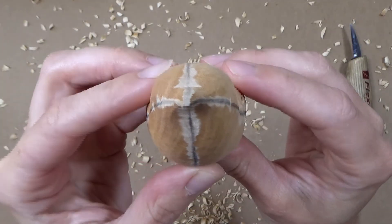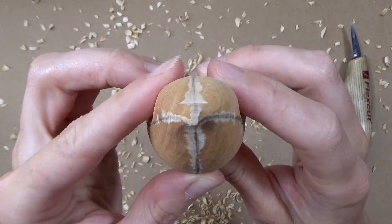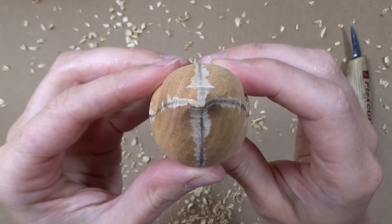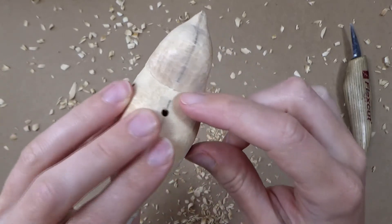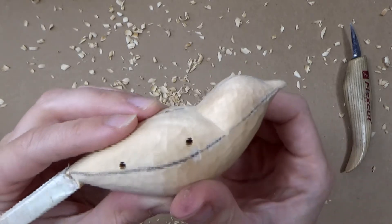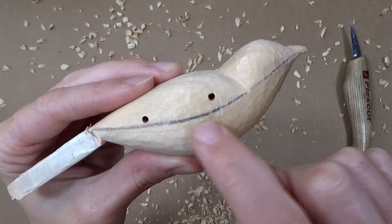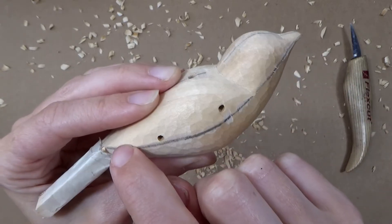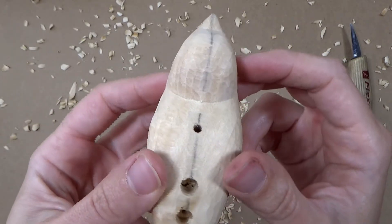I'll show you the swallow body for comparison. Here is the front end on view. And now turning it over you can see where the crease is formed across the back of the neck. Looking from the profile view you'll see that the high point is more or less intact. But looking from the top view you'll see where we've removed a small area of the central high point.